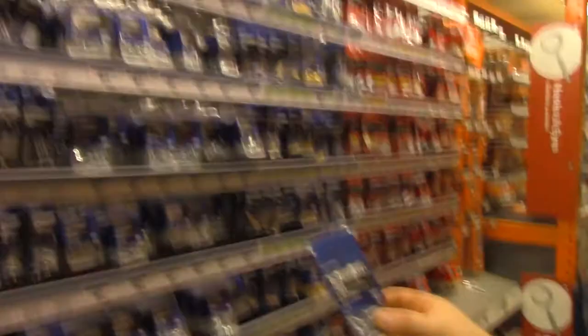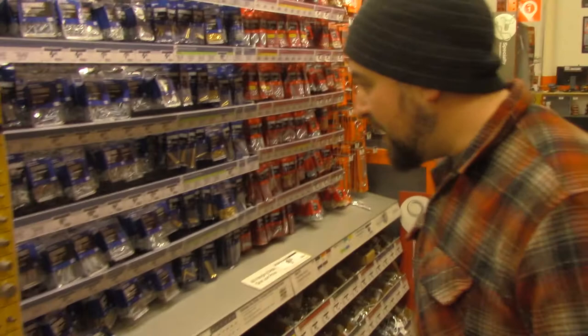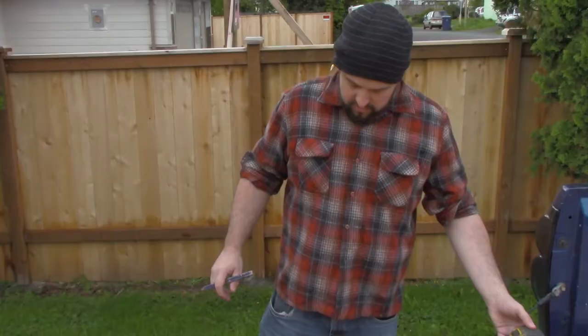We're choosing screws. Hey Tony, what kind of screws do you think we need? So we're going to need probably a number 12, three-quarter inch wood screw, because we don't want to go through the back side of it when we're screwing into the wood. I really like this wood screw — what do you think? I think you like long wood screws.